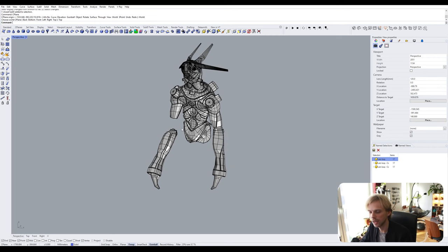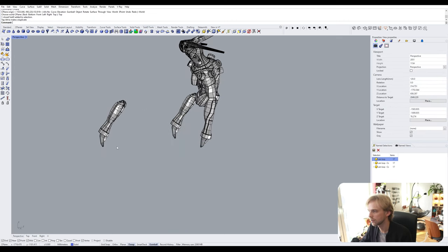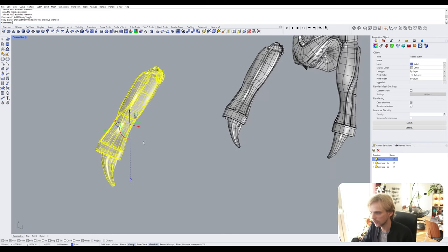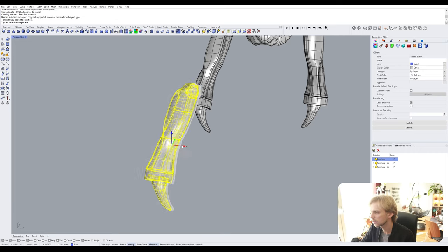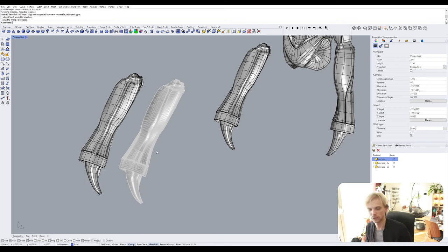Now I copy the arm and drag it out. I select the copied version and type 'SubD To NURBS' and hit Enter. This converts it from SubD geometry into a NURBS polysurface, which you can use for boolean operations and so on.